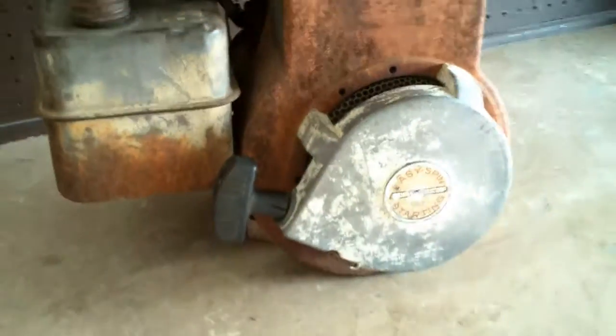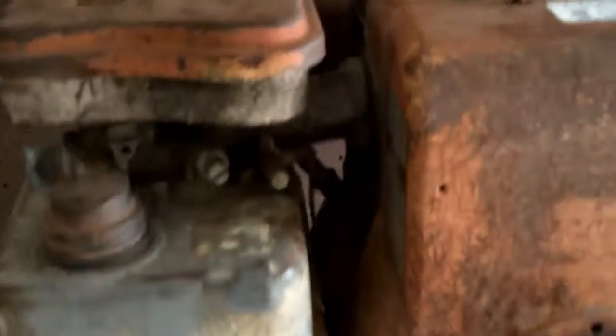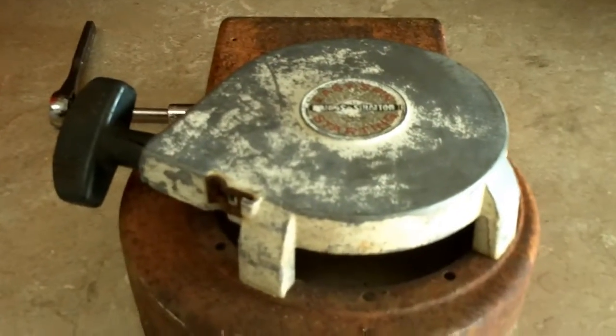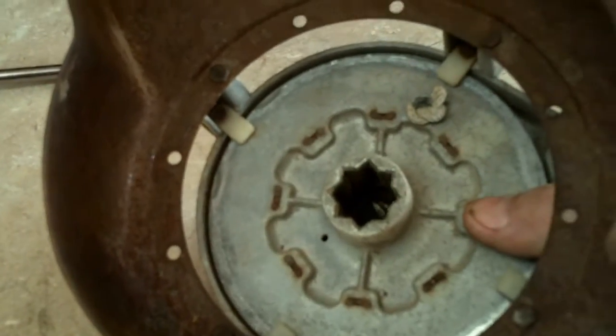The first thing we're going to do is remove the blower shroud. There are three screws — some of the newer engines have two screws on top, but remove this one up here, there's one on the side right here, and one on the side right there. Once you get the blower shroud off, you'll notice it's got a little apparatus on here called the starter.